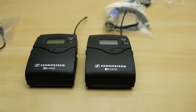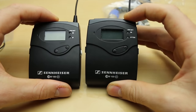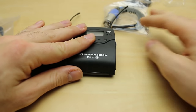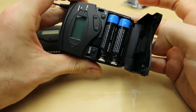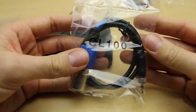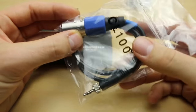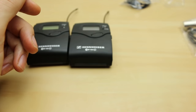I've just unpacked the EW112P, so what have we got? We're going to have our transmitters and receivers. I've already taken the liberty of putting the batteries inside, though I'll show you again how to do that in a sec. We have the CL100 which connects our receiver to our mixer or recorder.